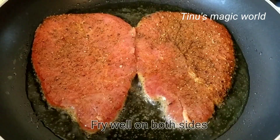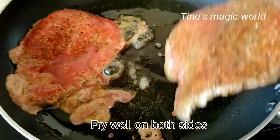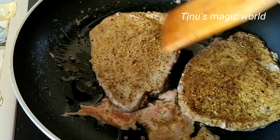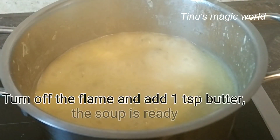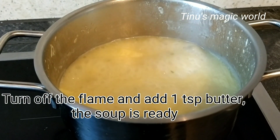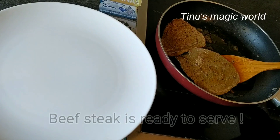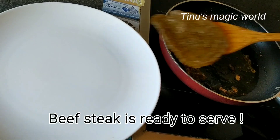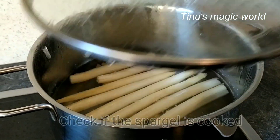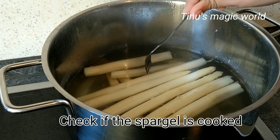Let's fry it. Let's fry it on the side. Let's cook the soup — 1 teaspoon of butter. Let's fry the beef steak on the side, pressing with a fork. About 10 minutes of cooking on the side.